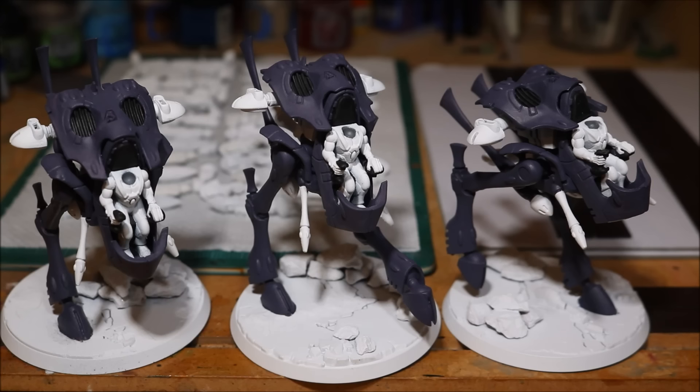Now the reason why I did glue the man in is because, off memory — bearing in mind I made these quite some time ago — the man's body is actually already complete on the chair and it's almost impossible to glue them together without the man in.